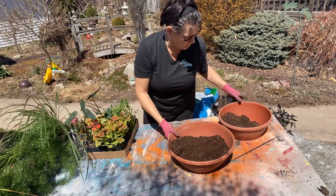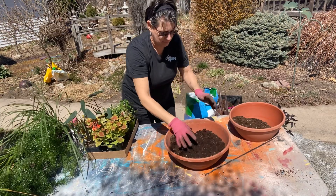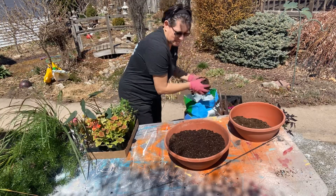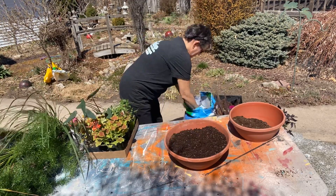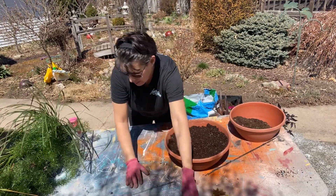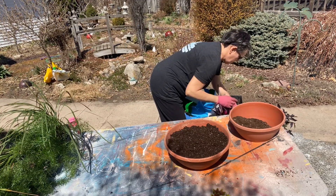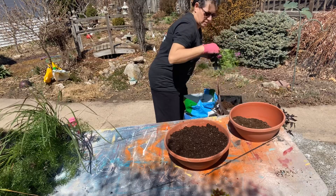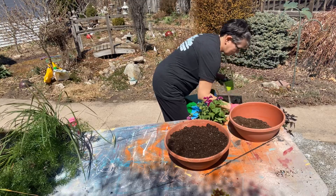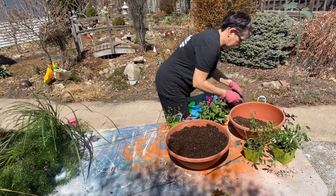I'm going to do the two smaller ones first. I already have some potting soil in there and I'm going to add some more. I am going to use some petunias and diamond frost as a filler.